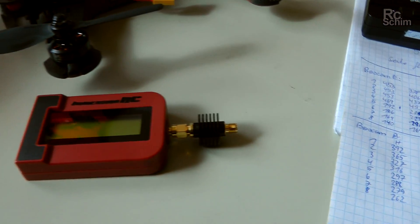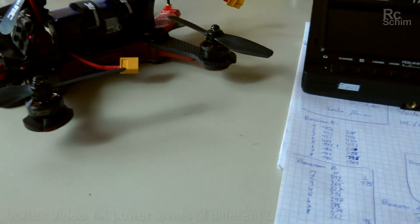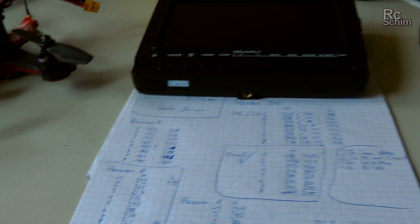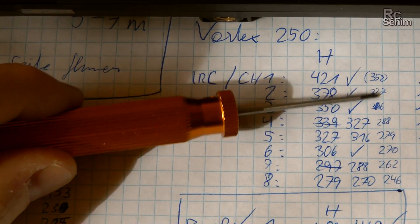The other interesting thing I tested this morning was inspired by a video I saw yesterday from RCFPV — check out his channel. He brought me to the idea to test all the channels of the Vortex for their milliwatt rating, because on different channels you have different milliwatt output performance. I used the ImmersionRC RF power meter with a 30 dB attenuator, an extension cable, going into the Vortex. You have to let it sit for a while to warm up, because initially it shows more power than at normal working heat. Check out my beautiful handwriting — I did some tests on the ImmersionRC band, channels 1 through 8, with first and second measurements.